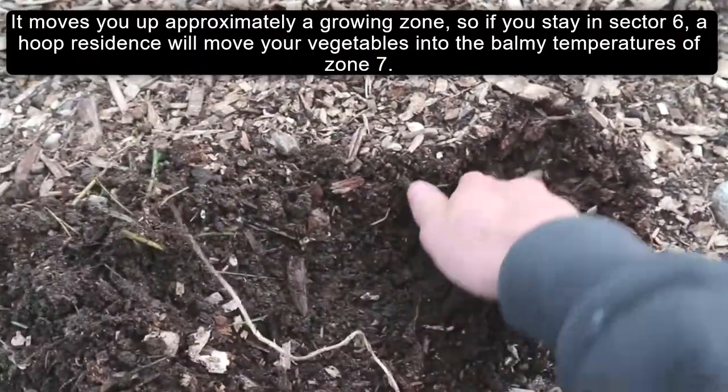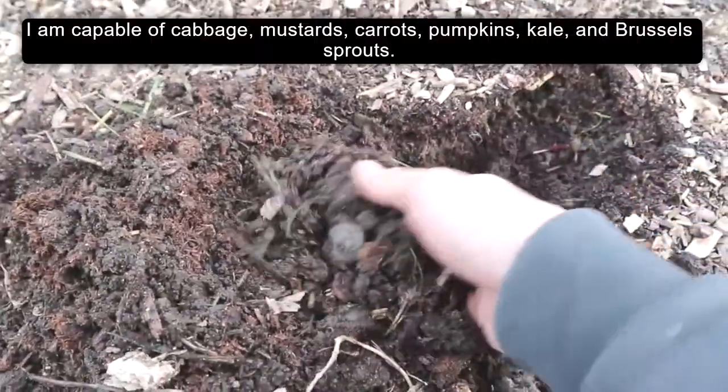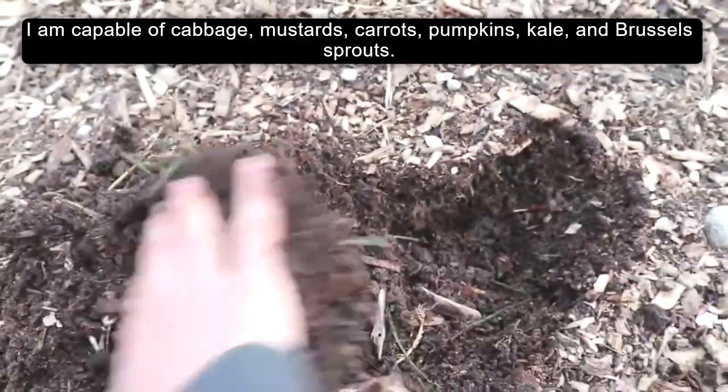So if you live in zone 6, a hoop house will move your vegetables into the balmy temperatures of zone 7. You can grow cabbage, mustards, carrots, pumpkins, kale, and Brussels sprouts.